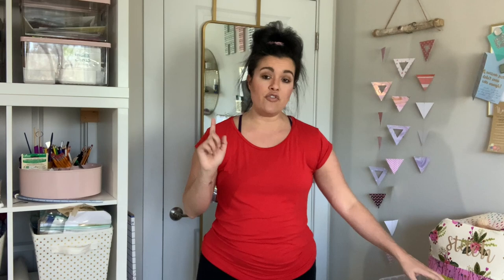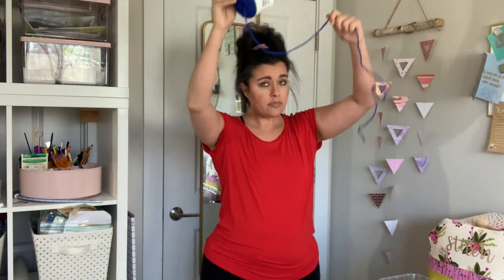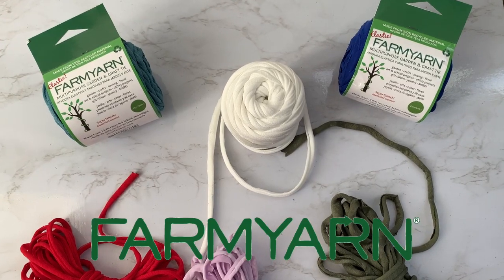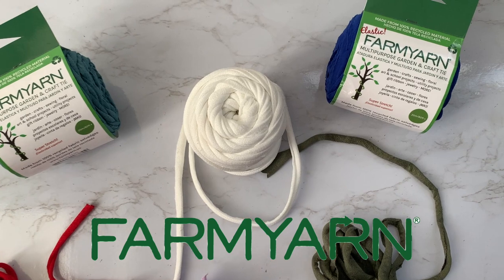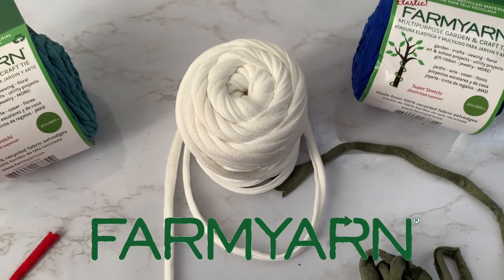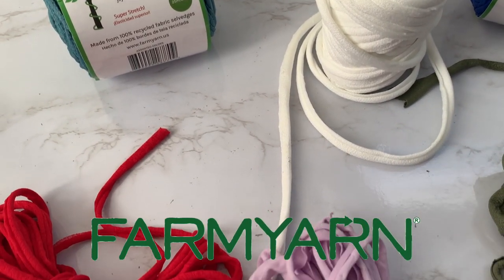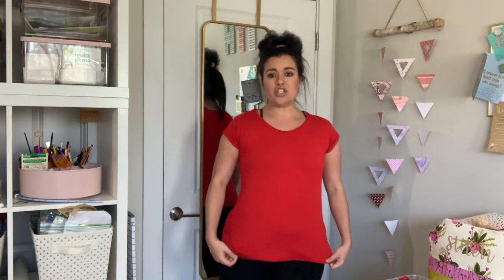I am going to be doing all of this with the help of Farm Yarn. I've talked to you guys about Farm Yarn in the past, but a quick refresher: Farm Yarn is basically selvage ends of knit fabric that they source from various undergarments, swimwear, and athletic wear manufacturers.